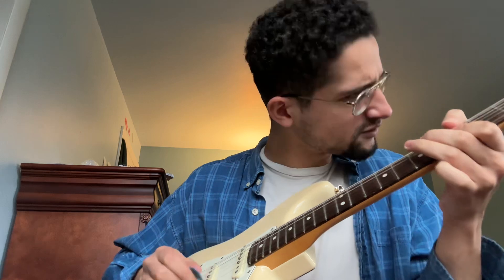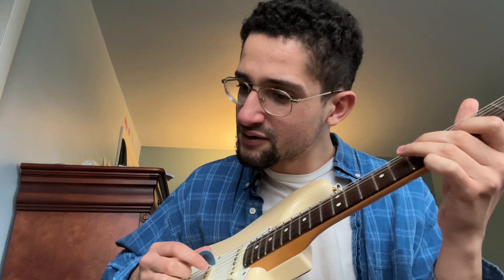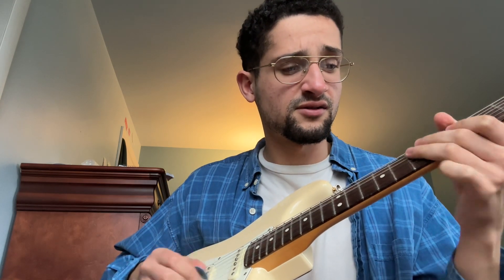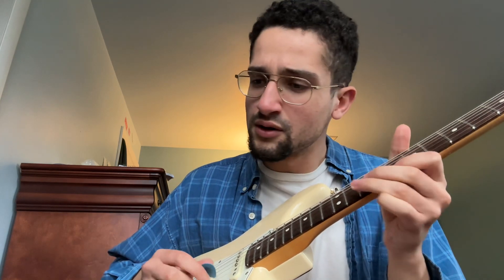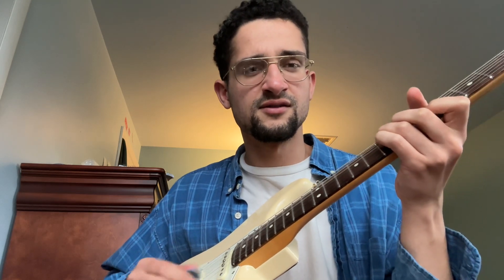Play loud for a while, there's a passage and you're doing that for a while, and then it goes back. So you're working with that loud-quiet dynamic throughout the solo.